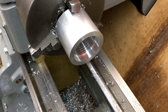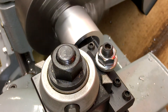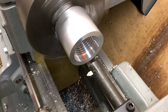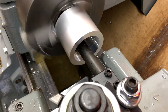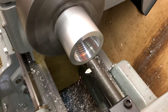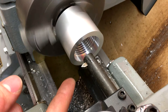Looks like 8 TPI to me. I'm going to keep cutting this off camera and then I'll bring you back when it's almost done.